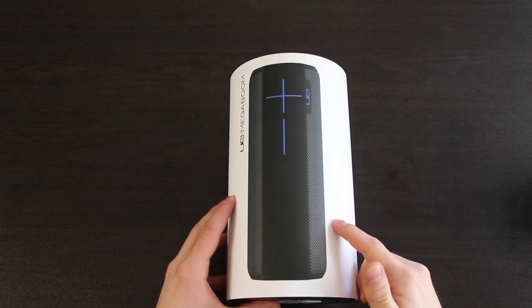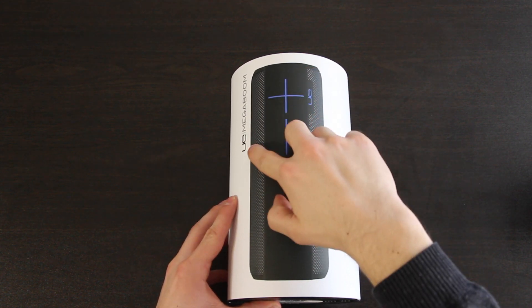I'm gonna unbox the speaker, show you guys how it sounds, and then show you how good this thing looks — not only does it sound great but it looks even better. Taking a look at the front, you have an image of what you actually purchased: UE Mega Boom. I got the black one — it looked a little bit more classy than the red or the blue, but if you're into colors they got those options too.